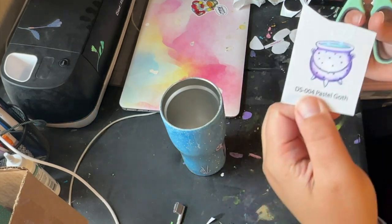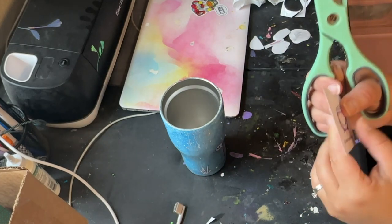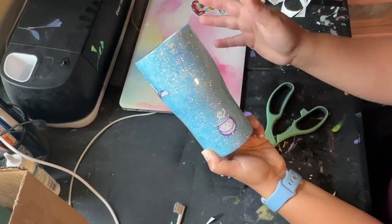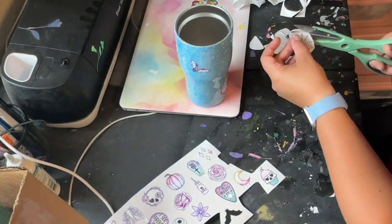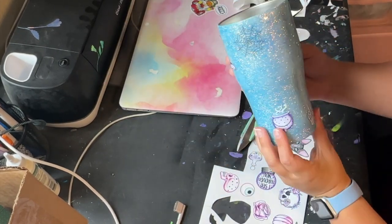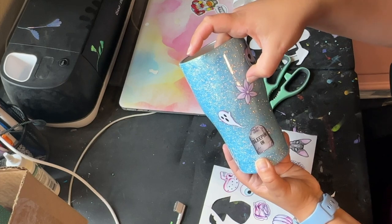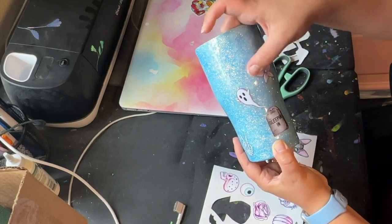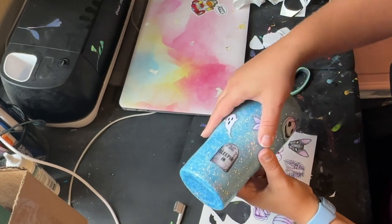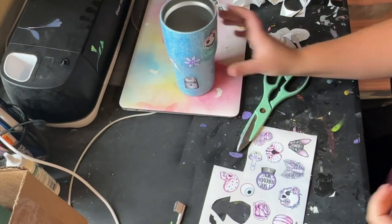Next I'm going to do this little cauldron. By the way, this sheet is called Pastel Goth in case anybody wants to order it. I'm going to put that right in the middle there. Oh, I got a little bubble in it. I'm going to try to get that out as much as I can. That's because I put it right on the edge where the size of the cup was changing. I should have been a little bit more careful, but I don't think that's going to be very visible in the end result.